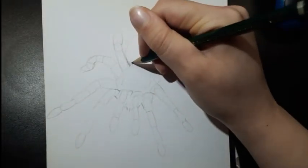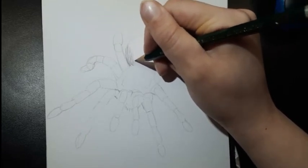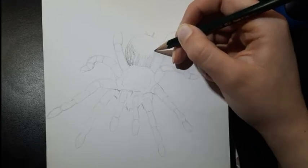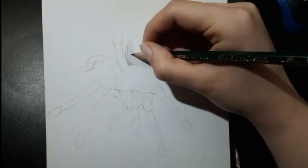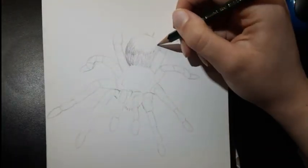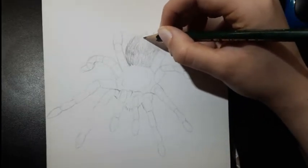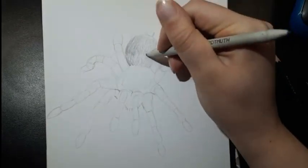Now we're going to start shading the abdomen. It's basically the same as if you would be drawing fur on a sphere. Draw individual hairs going with the shape of the abdomen. Then gently go over it with a blending tool and add highlights using an eraser — just basically draw hairs with an eraser. Continue doing this until you're satisfied with the looks of it.